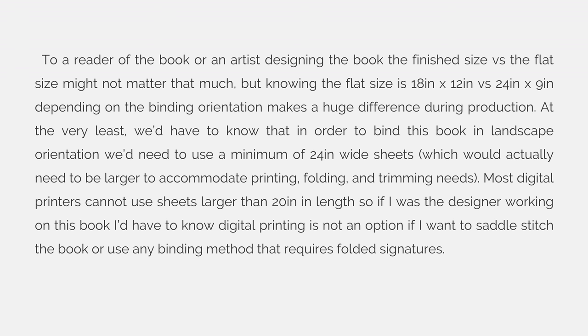To a reader of the book or an artist designing the book, the finished size versus the flat size might not matter that much. But knowing the flat size is 18 by 12 versus 24 by 9 depending on the binding orientation makes a huge difference during production. At the very least, we have to know that in order to bind this book in landscape orientation, we need to use a minimum of a 24 inch wide sheet, which would actually need to be larger to accommodate printing, folding, and trimming needs.